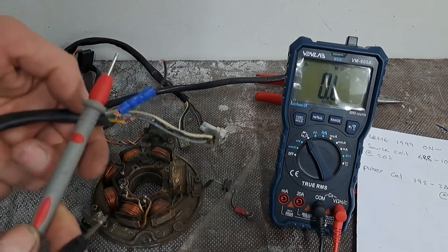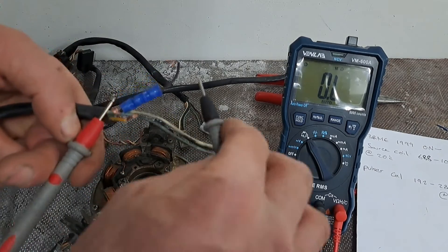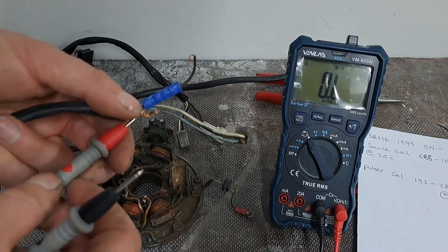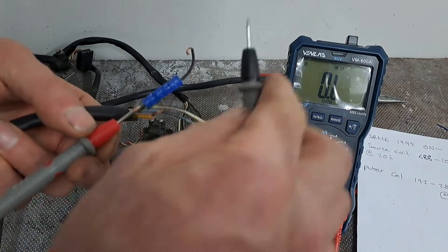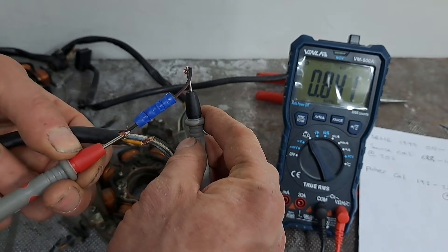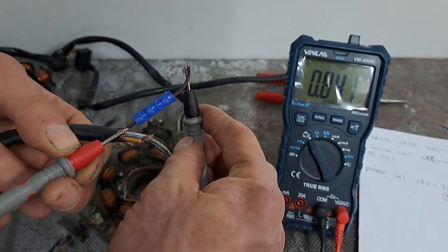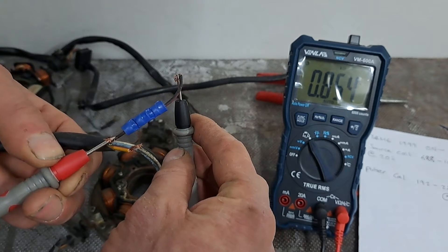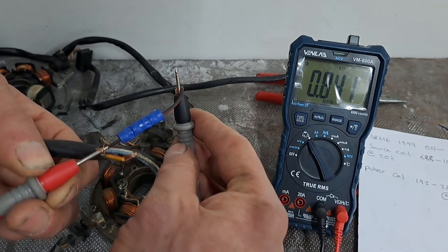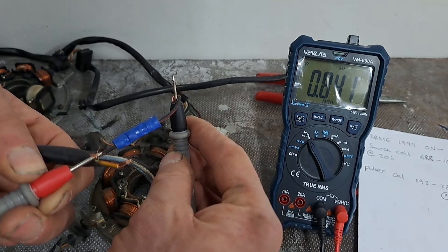According to the readings from the book, unless it's supposed to be kilo ohms and there's a misprint in the book, I don't know. I'm getting 0.841 again on the source coil — feel free to educate me in the comments if you think this is what it's supposed to be, or if it's actually faulty.